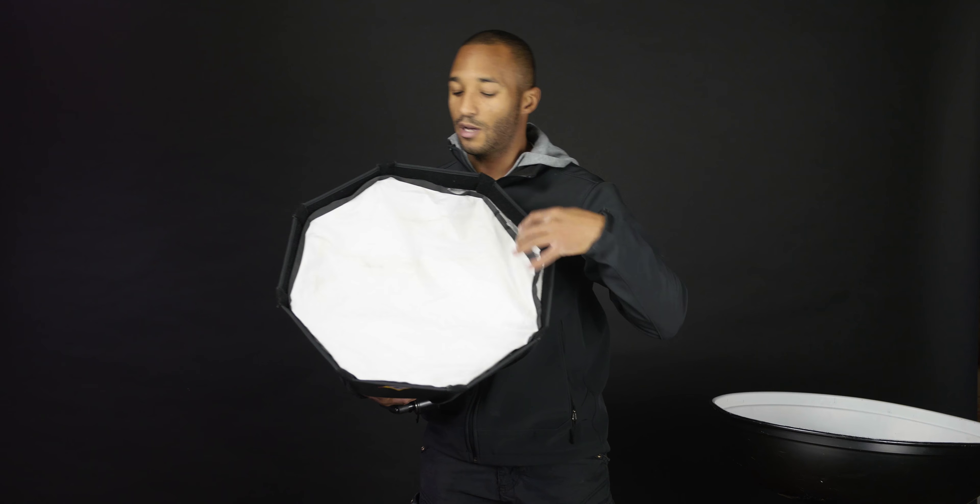For a long time I've been doing this incorrectly with a beauty dish, kind of doing the same thing — trying to feather the light. But if I turn this light slightly you'll actually be able to see the flash tube in here, which is not what we want at all. With this baffle in front, it blocks the light so there's no longer a hot spot in the middle, which means you can now point it directly at your subject. You get that nice edge light I was talking about with the softbox, and no hot spot in the middle.